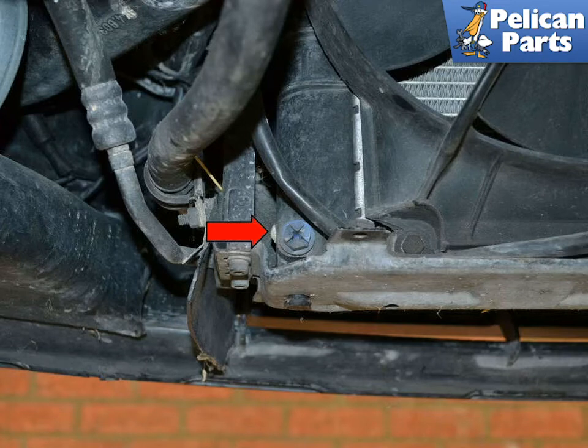This photo illustrates the drain plug, indicated by the red arrow. It is made of plastic and will dry out over the years, so be prepared for it to break off in the radiator. Use a flathead screwdriver and remove the plug.